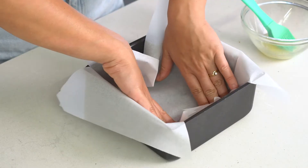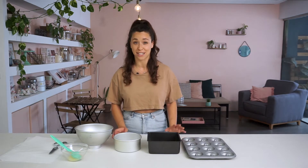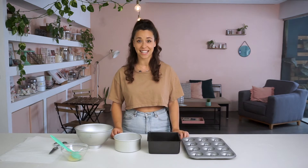Hey guys, welcome back to my channel. In today's tutorial I'm going to show you how to line your baking tin. Now this may not be the most exciting video, however I wish I knew how to properly line my baking tins because it is such an important detail when it comes to baking — if they're not lined properly you can result in a failed bake. In my new book that is coming out I do have a whole chapter about how to line your cake tin, that's how important it is.